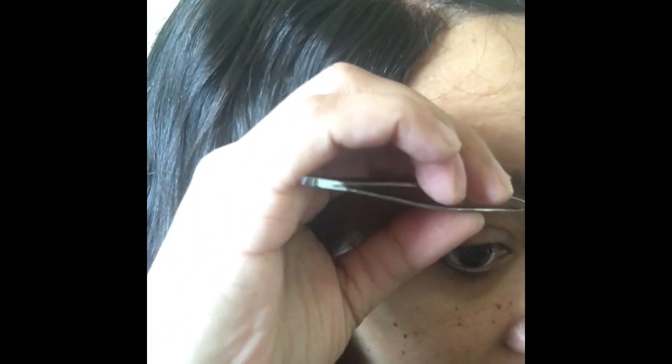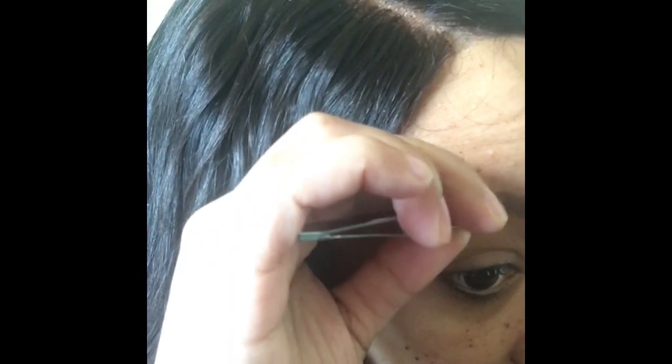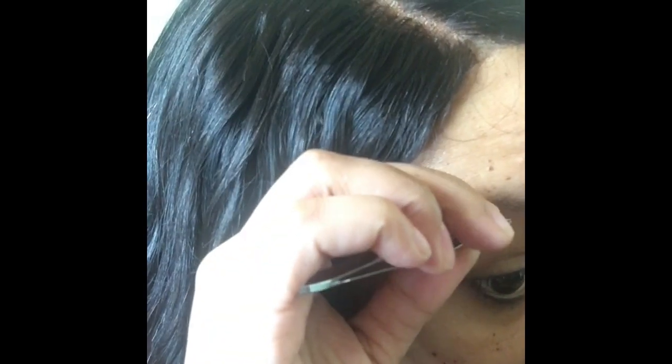I usually will pluck a couple of hairs when I get out of the shower every morning, just for maintenance, so that when I want to do full-on shaping it doesn't take too long. As you can see, I can do this with one hand. And I'm going to brush it again.